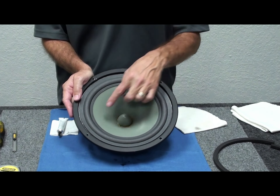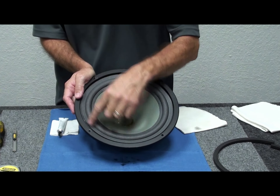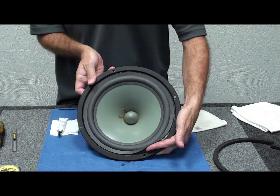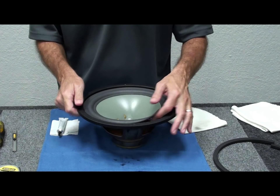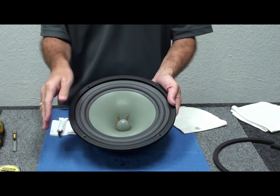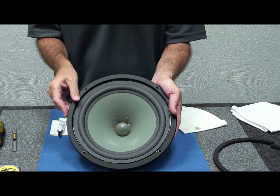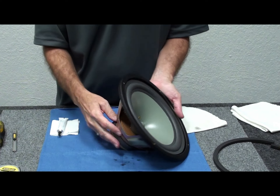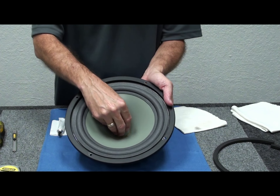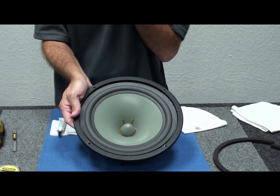We're back — the surround dried to the cone in about an hour. The surround is staying attached properly all the way around the cone. We'll apply the glue right along the bottom of the frame rail. Once the surround is installed on the cone like this, centering pretty much takes care of itself — the spider beneath the cone is the primary suspension, this is the secondary suspension, and a simple press down in the center of the cone centers the mechanism.